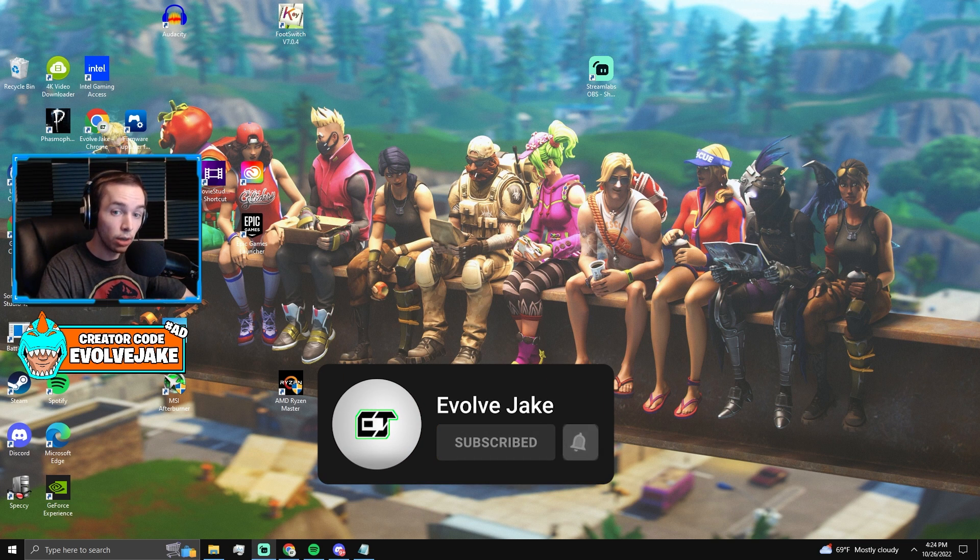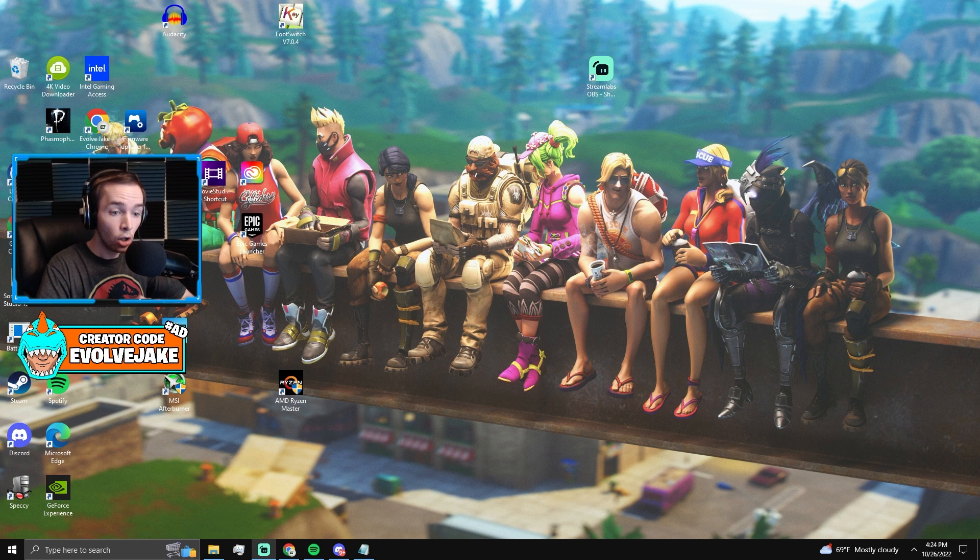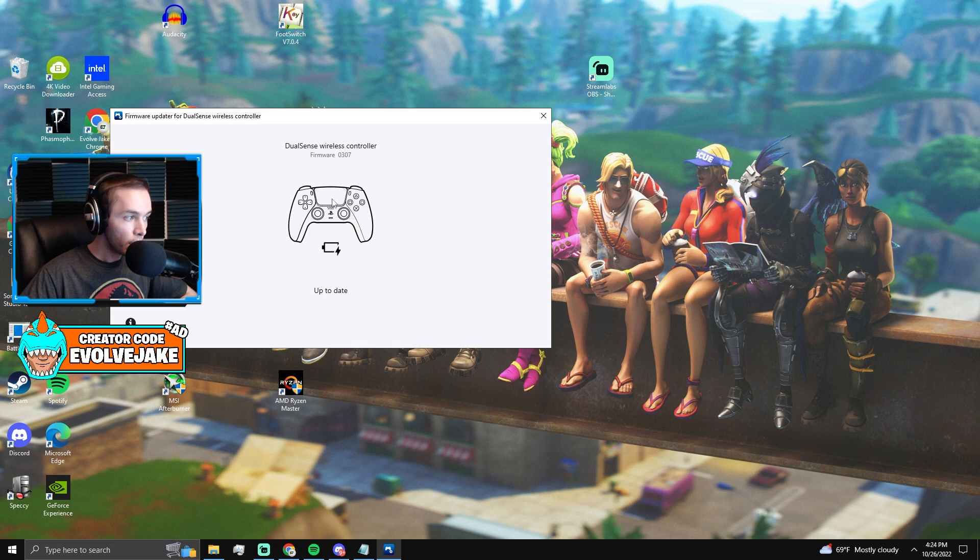Traditionally the fastest response time you could get is one millisecond, but with this updated firmware you're going to get an eighth of a millisecond, which is significantly faster. You would think the difference between one millisecond and an eighth of a millisecond isn't really noticeable — I didn't think it would be, but I'll talk about that later. If you play PS5 controller, update your firmware to version 0307, which is the most recent one and allows this faster polling rate.